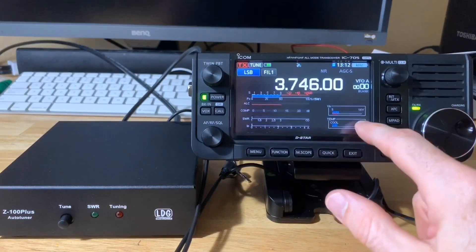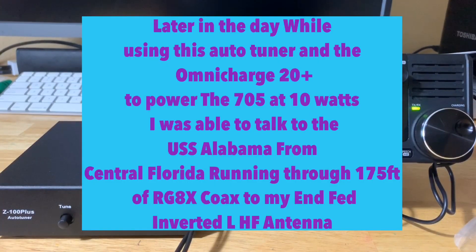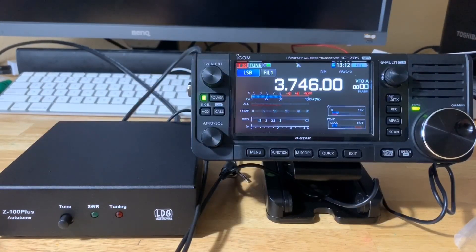That's a quick overview of the LDG Z100 Plus tuner. So far I like it. This is a lot cheaper than buying the MAT705, which is much more expensive. Something you definitely want to check out. I see this on HRO and Gigaparts is now carrying it as well. I'll put the links below in the description. I don't get anything from those companies and I don't get anything from LDG — I just wanted to show you the tuner and see how it works with the 705.